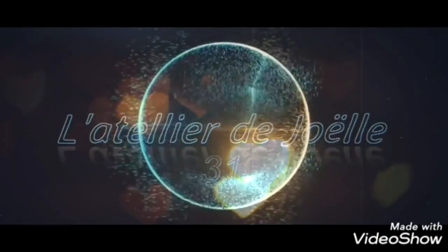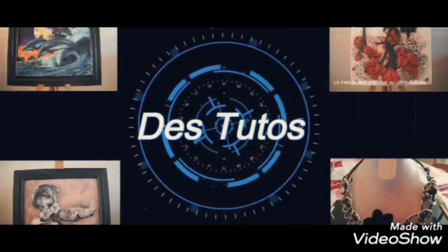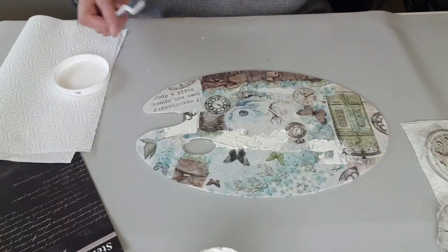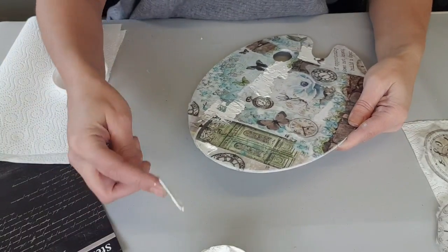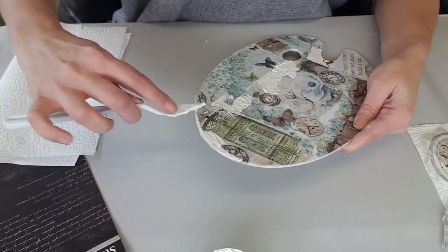Les gens aiment bien faire des blagues. Je viens en mettre par-ci par-là. J'aime bien mettre aussi sur les bords, mais bien entendu c'est au choix.